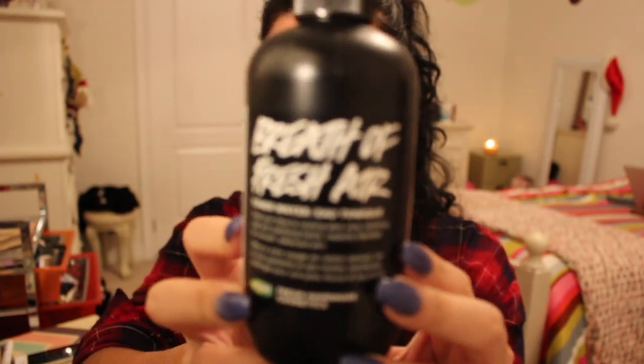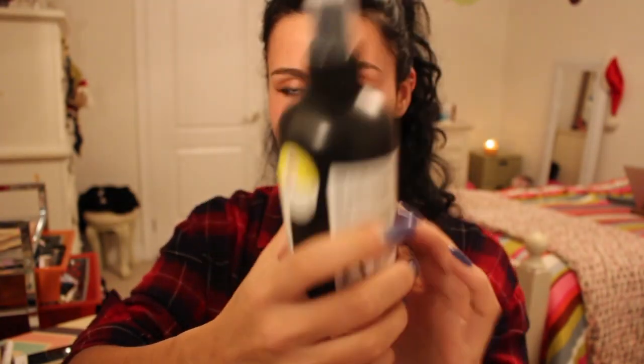Since it is going to be a long night out partying or doing whatever you're doing, I decided to use my Breath of Fresh Air Spray from Lush. This is just going to help me look more awake throughout the night.